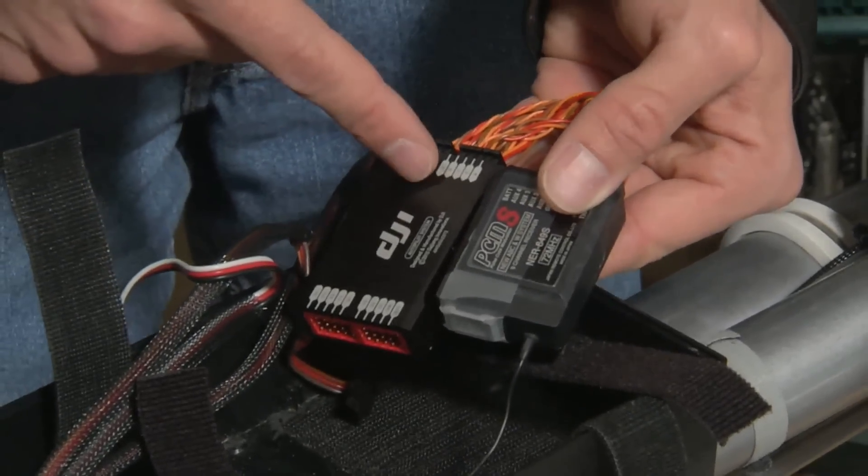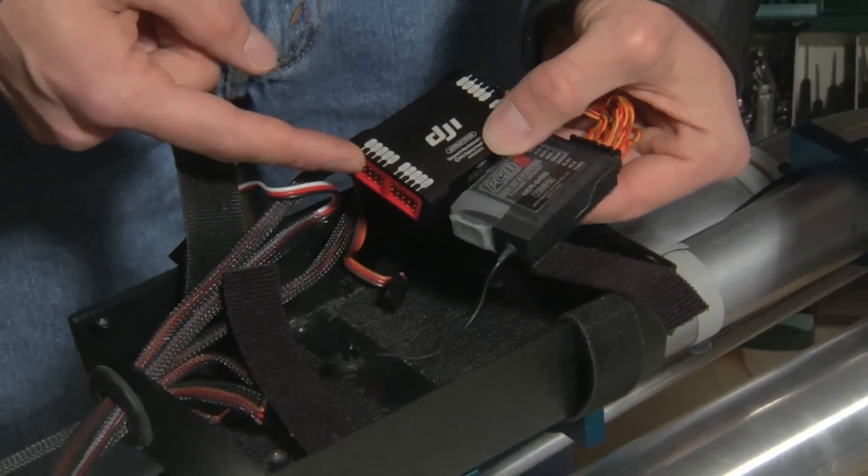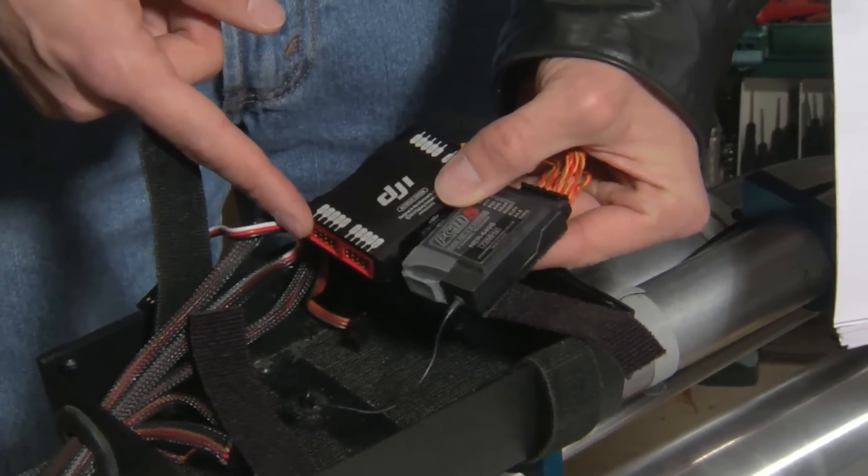Now that we've got all the pigtails connecting the DJI to the receiver, we just need to connect the servos and the governor sensor to the DJI — and that's it. We're getting ready to install the GPS compass module.